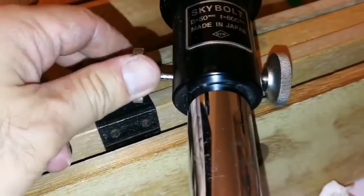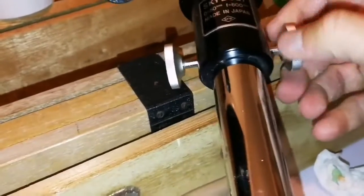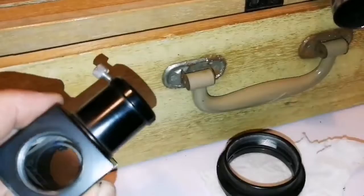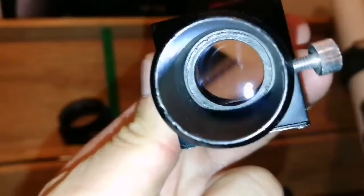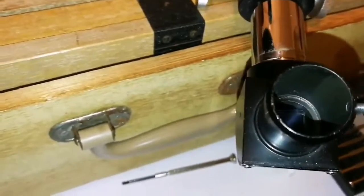The focuser and the focuser knob are really smooth — they're made of metal and easily move the tube. I just want to clean the star diagonal also, then I will pack it up. I have cleaned the star diagonal, and I'm putting it back along with the eyepiece.